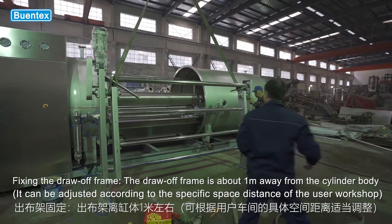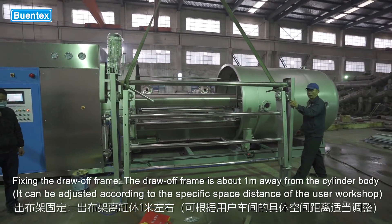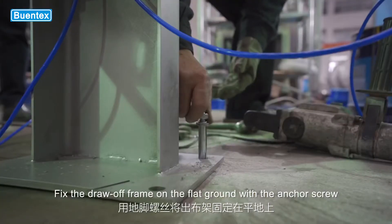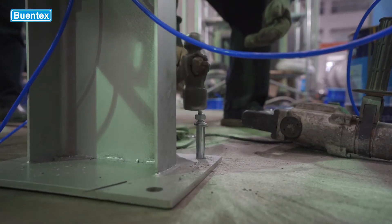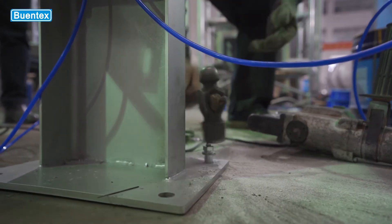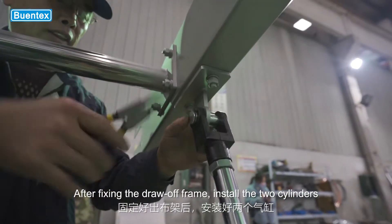Fixing the draw-off frame: the draw-off frame is about 1 meter away from the cylinder body. The center of the draw-off frame is aligned and parallel with the center of the upper guide roller or separate roller. Fix the draw-off frame on the flat ground with the anchor screw. After fixing the draw-off frame, install the two cylinders.